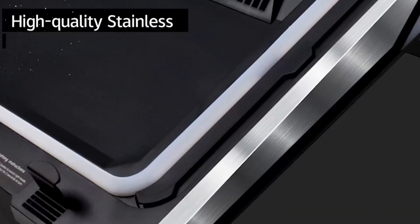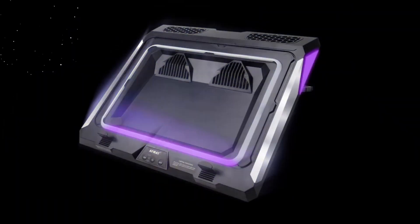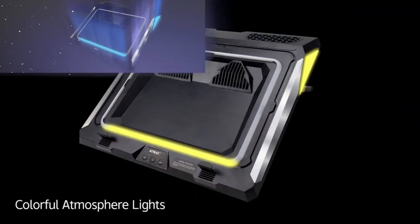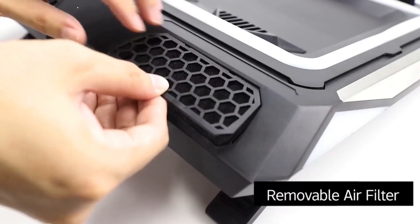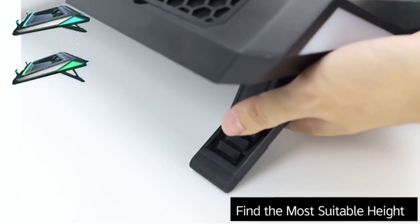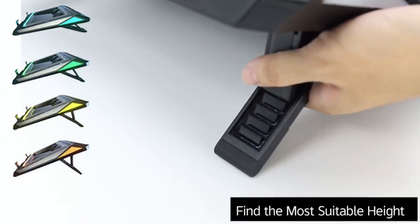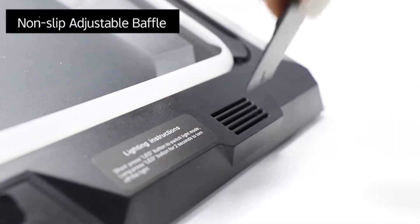Colorful Lights for a Gaming Atmosphere: Designed with gaming aesthetics in mind, this cooling pad features colorful lights that create an immersive gaming atmosphere. The vibrant lights add a touch of style to your gaming setup, enhancing the overall visual experience. The lights can be customized to match your preferences or set to a dynamic lighting effect, making your gaming station stand out.